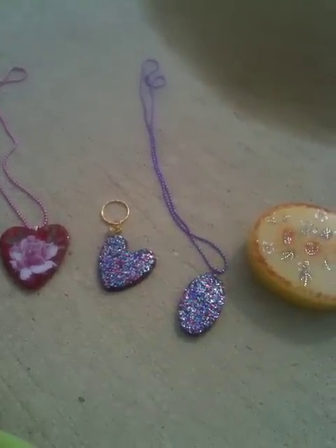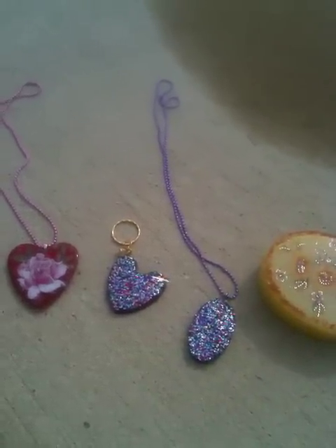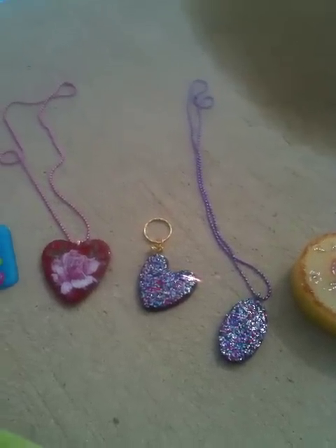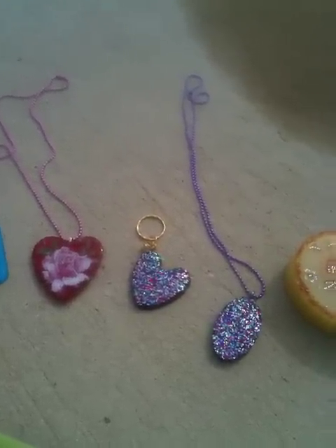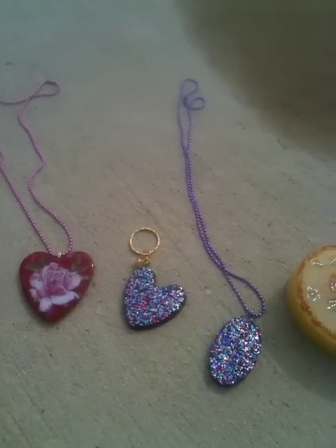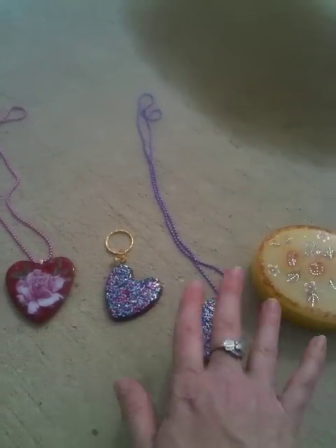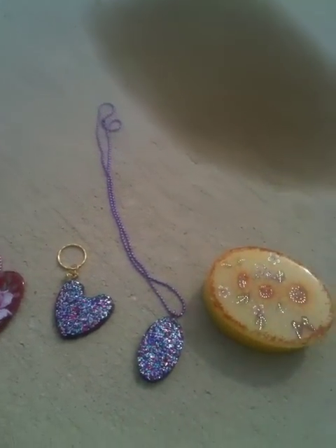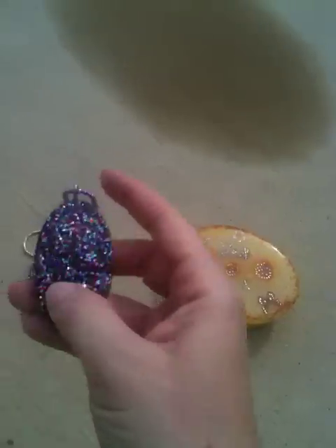Hey everyone, it's Getting Crafty 101. This is a resin review for Candy Cupcake 11 — this is the first review I've ever done, so I hope I do well. These are some pieces that she sent me in a buddy package, and she's going to do a review for me too. So let's just get started.